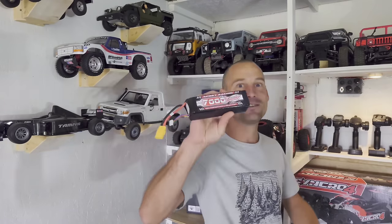Hey guys, in today's video we have got an epic 4S racing buggy to look at, and it runs on this battery. No, of course it doesn't. It runs on this big boy. Stay tuned.